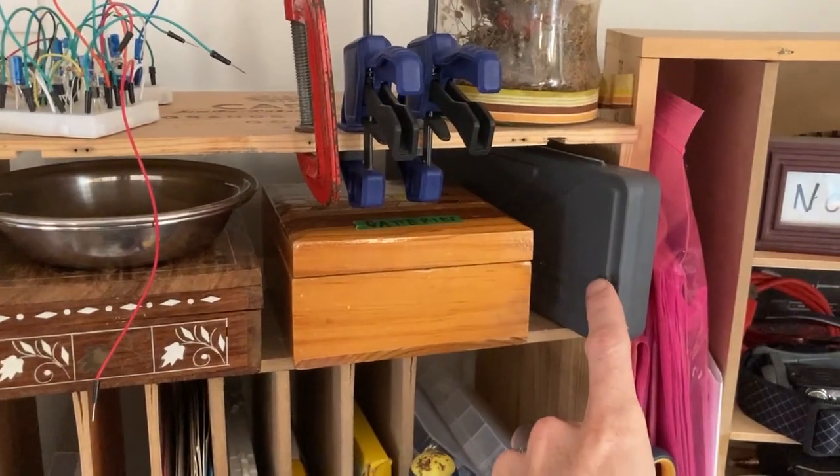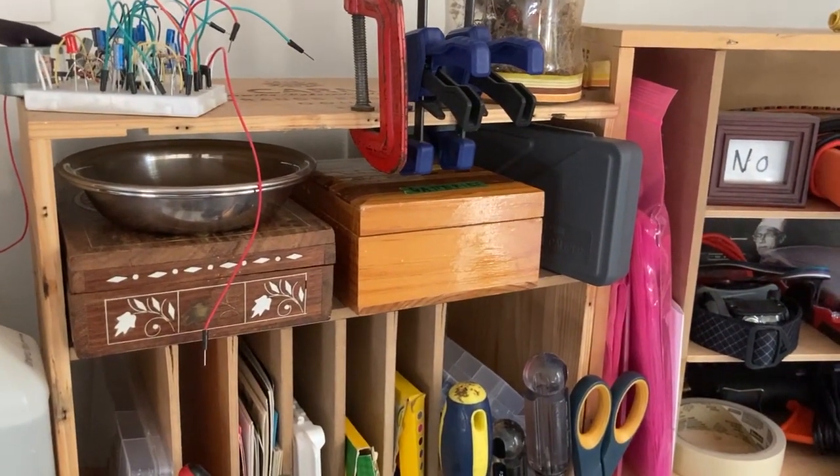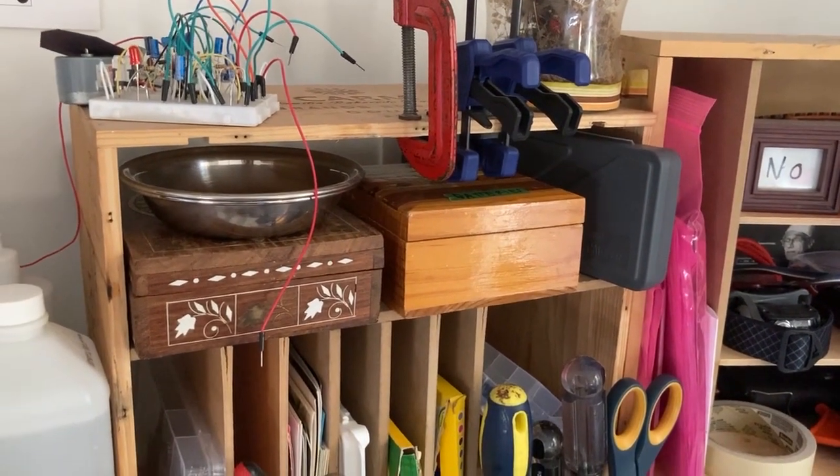These are digital calipers, which are really great. They're really accurate and not super expensive. You can score things with them, which is good.